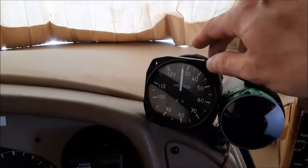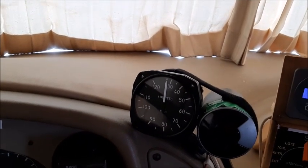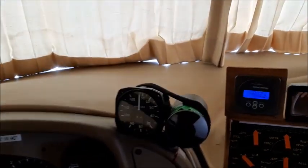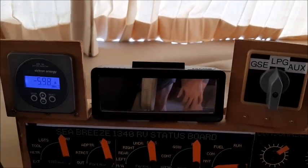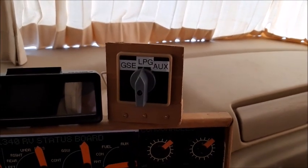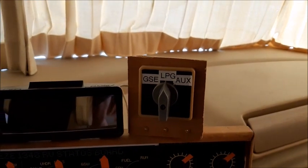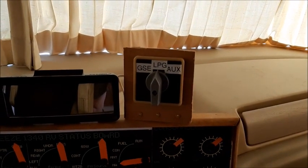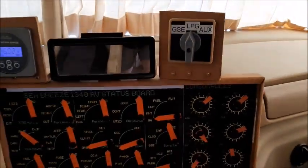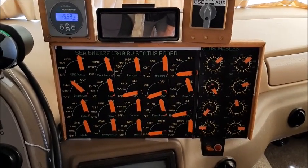This is a vacuum gauge which shows boost and vacuum as you drive. This is my toy — an airspeed indicator from an ultralight airplane that takes ram air from in front of the RV; it actually works pretty well and is neat to watch. This is my battery monitor, currently discharging because of the light that's on. This is a mirror to see what's going on in the back. This switch controls the power supply for the fridge: GSE for ground power, aux for the inverter, and straight up-and-down for propane. This paper panel reminds me of things to check before driving away.